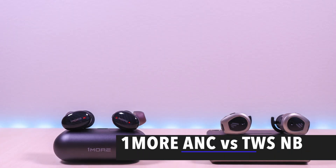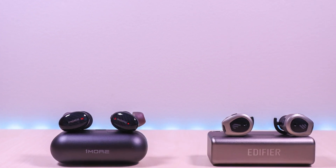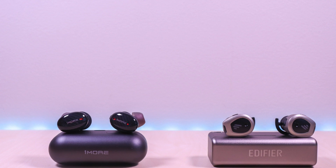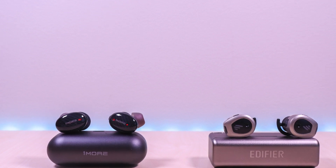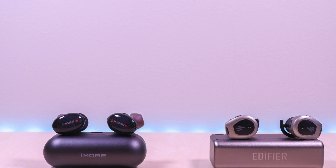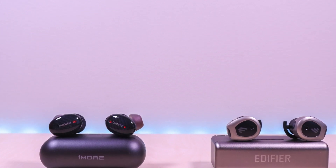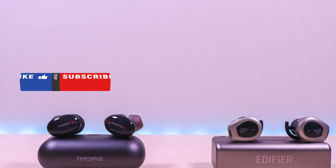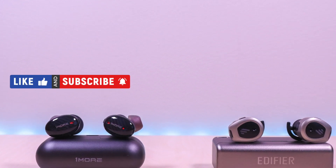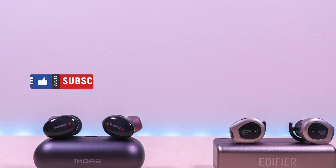Hello everyone, welcome to Bryan Unboxed. In this video we will compare the OneMore True Wireless ANC with the Edifier TWS-NB. I will go over specs, features, provide music and microphone samples, then give my thoughts. I have included the links in the description below for the products. If you are new to my channel or have been here before, thanks for taking the time to watch. Also don't forget to like, subscribe and enable notifications so you don't miss out on future videos. So let's take a look.